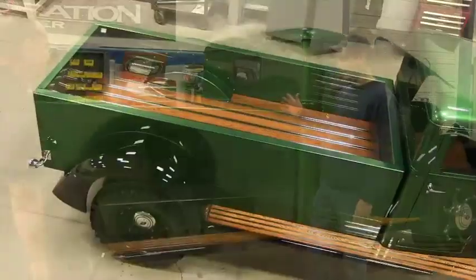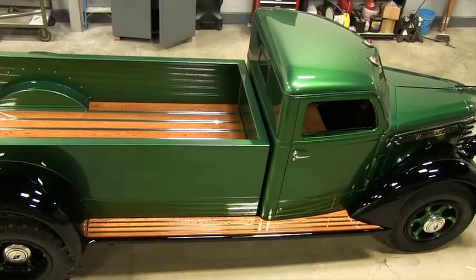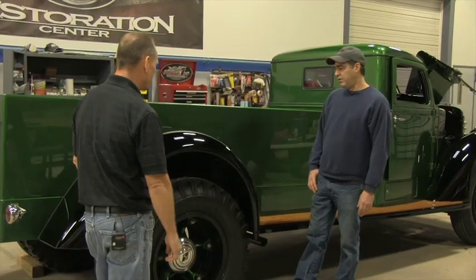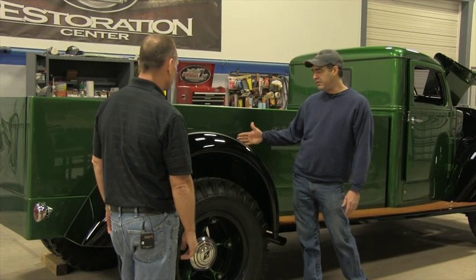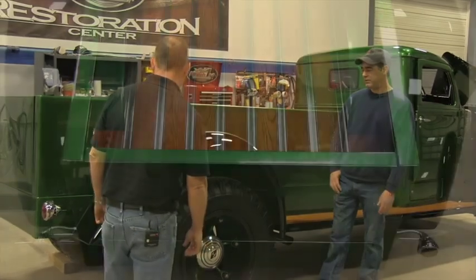The bed is completely scratch built, along with the running boards and rear fenders. The rear fenders match up to the front perfectly — the outer half of them is actually original. We took original fenders, cut them in half, and added two of them together to get the rear fenders to fit right.